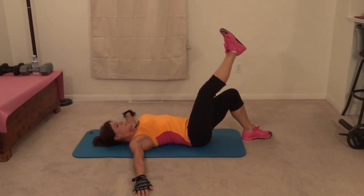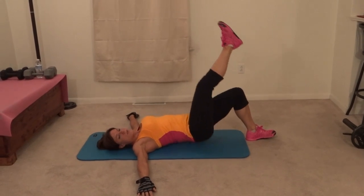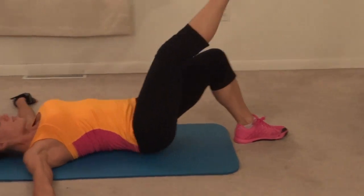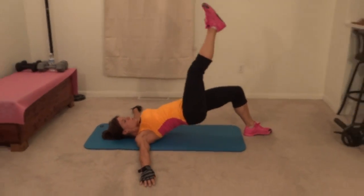One, press high. Two, three. Weight is in the standing heel. Four, five, six, seven, eight, nine, ten.